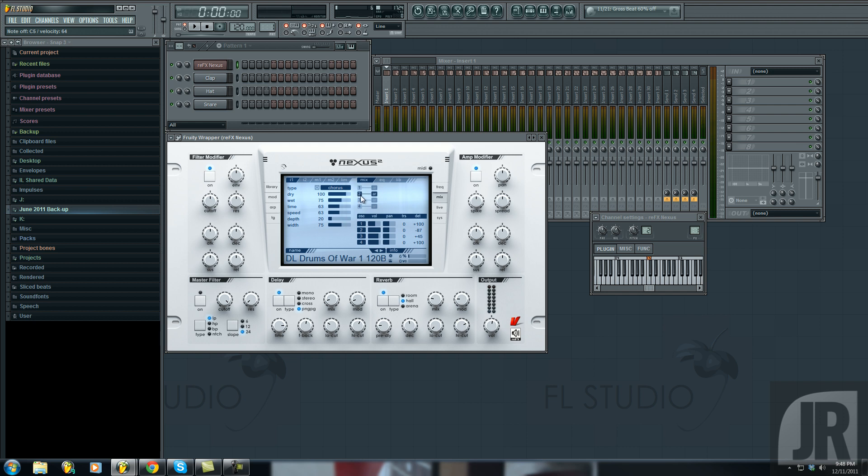If we just hold number two — you know, that's some drums, some snares, some more drums. That's a great sound right there.